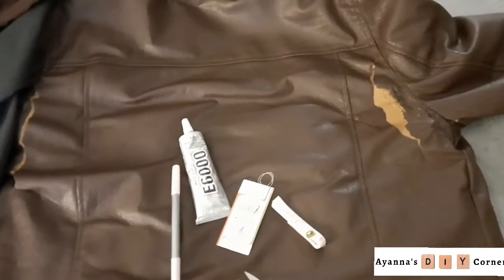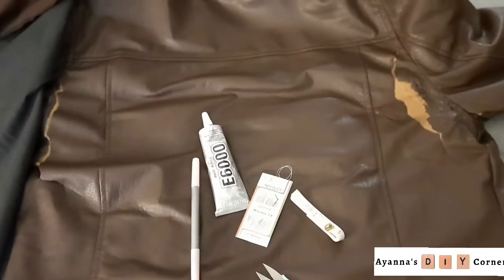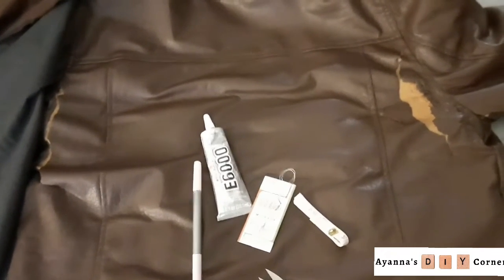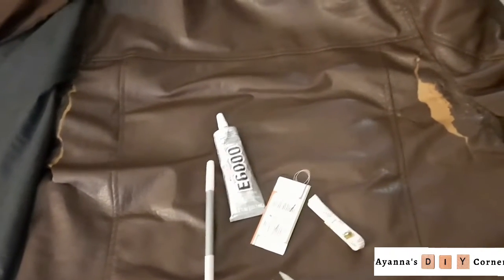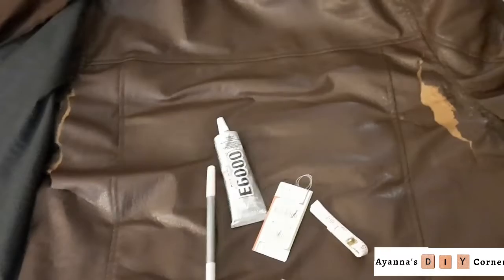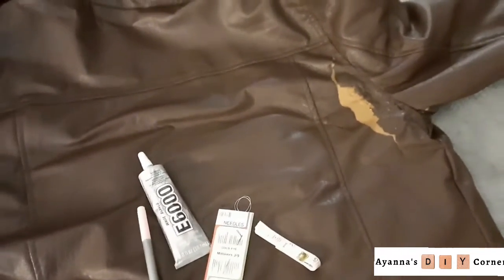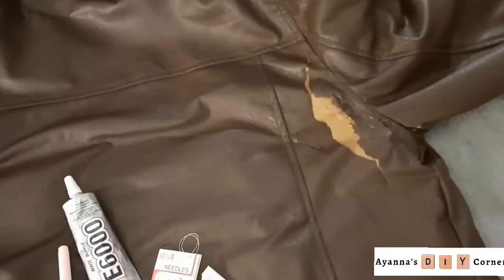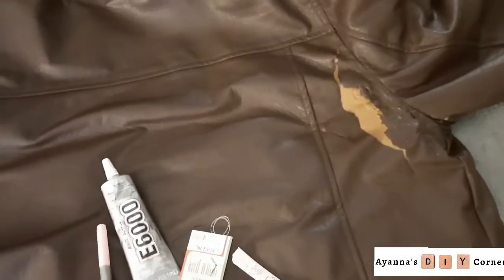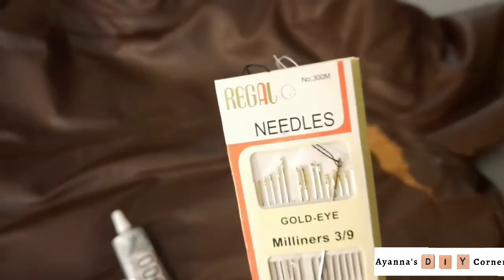Since I don't have my usual suspects to execute this project — no sewing machine, no fabric scissors, no rotary cutter, nothing that would make this project easier and finish quicker — I'm going to have to go in old school on this one. Old school meaning needle and thread.